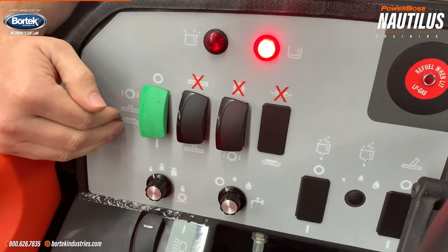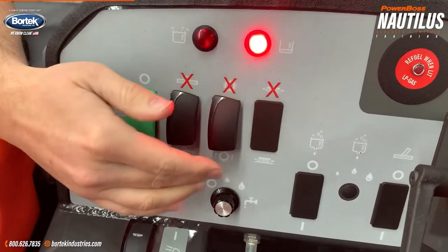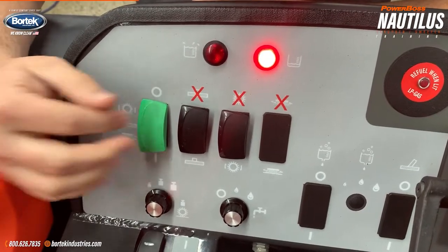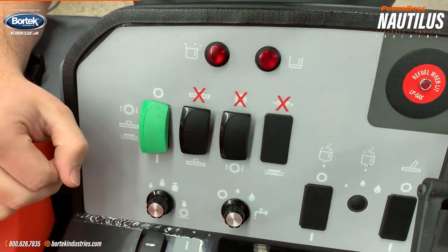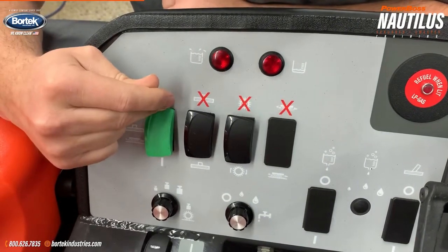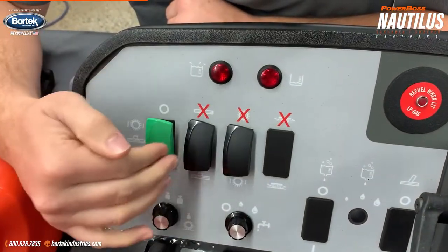Moving up to the panel up top, your green selector is your do-all switch. You have your scrubber and water, your vacuum, and then the master on and off. What I would recommend is to leave your master switch on at all times and use these individual buttons to control the separate functions.